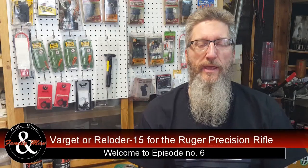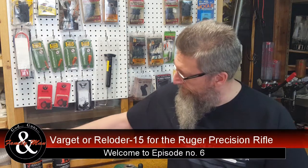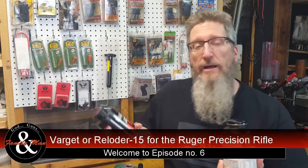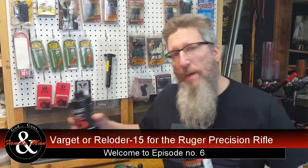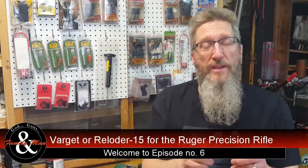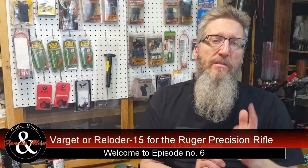Welcome to Extreme Reloading. In this episode, we're going to be comparing Varget and RL15. In our past episodes, we've been working up a load for the Ruger Precision Rifle in 308 Winchester, and I started that using Varget.